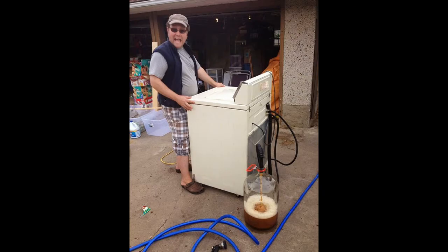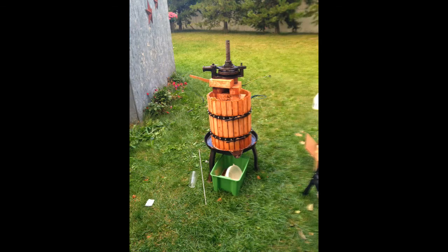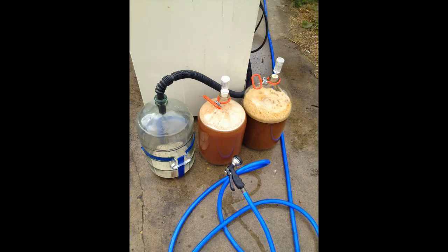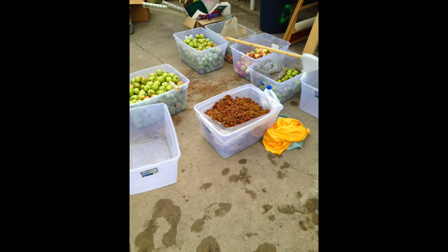Eventually we started using a cider press, which is more efficient but takes a little bit longer. If you have a lot of free apples it's probably good to use the washing machine method, but otherwise you probably want to use the press.